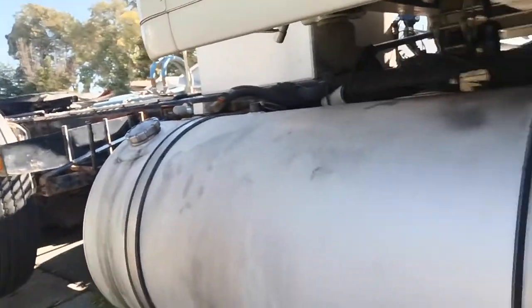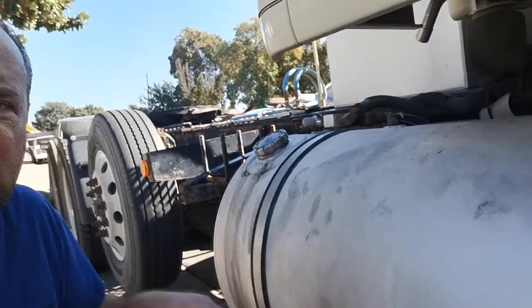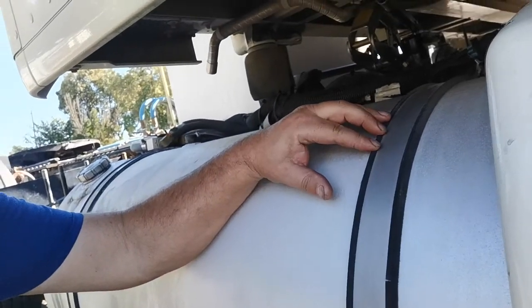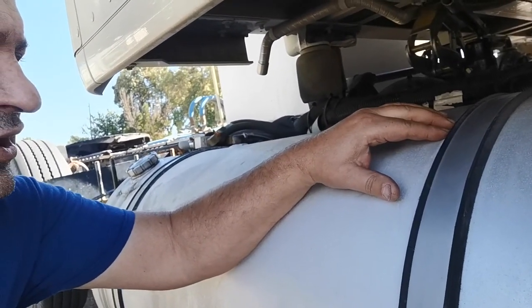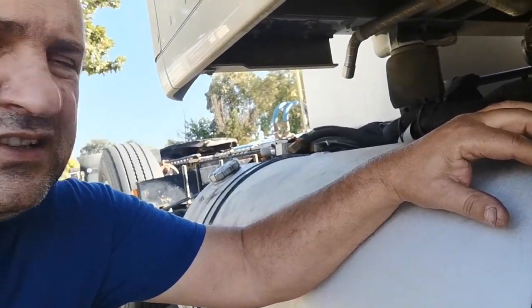Hello everyone, today we got a new topic because we got a new problem. I'm going to explain what's going on with my fuel tank. As you can see, it has two straps — one on the front, one in the rear — and when it starts leaking, most likely it's from corrosion behind these rubber straps. The corrosion starts to eat the aluminum, and if it's loose, some kind of sediment goes inside.